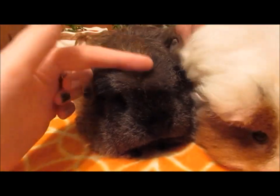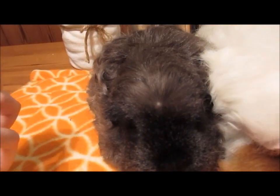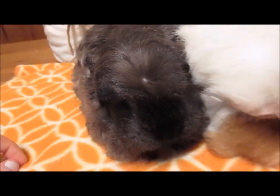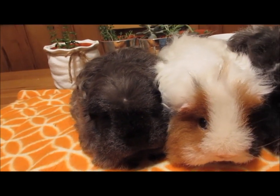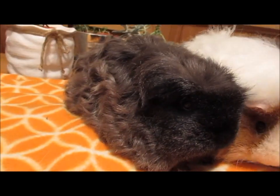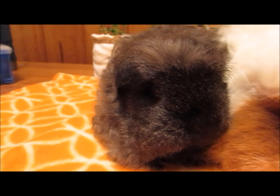She is a curly version of a Coronet. It looks like a Sheltie in the sense that the hair goes straight back, however she has this crown — a crest on the top of her head. Some of you may have a short-haired pig at home that has a crest on top — that's a Crested. The Coronet is the long-haired version of that, and she is the curly version of the long-haired version. That's what gives her the permanent 'old man face' — it's the crest.